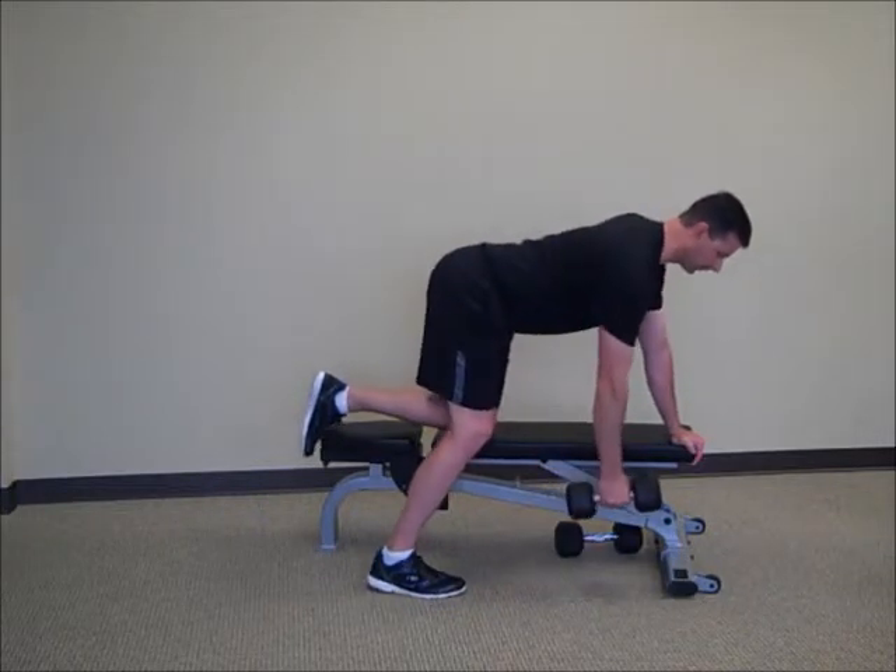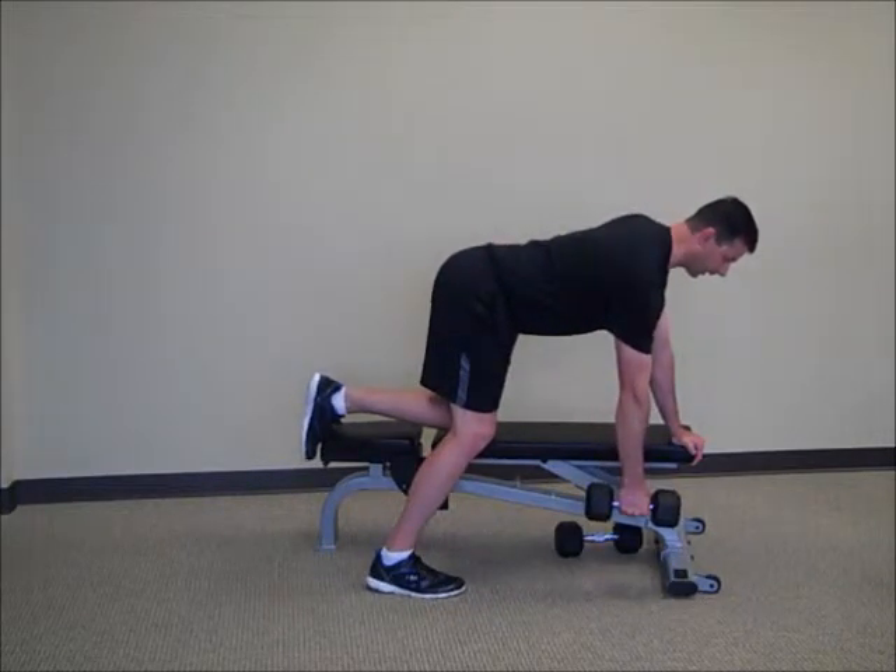At this point, assume our position, kind of double check it, make sure we've got a flat to neutral back.